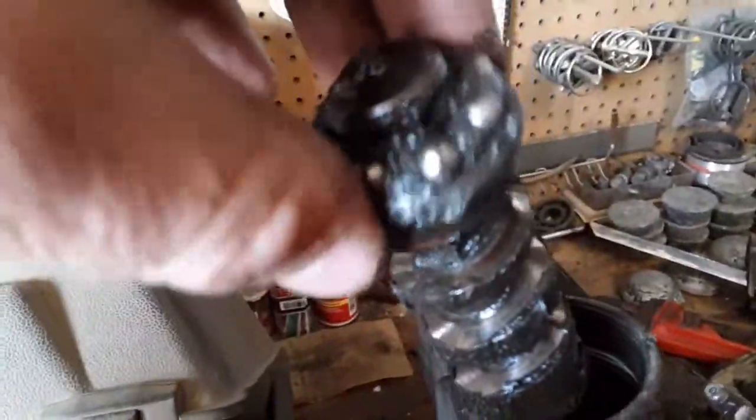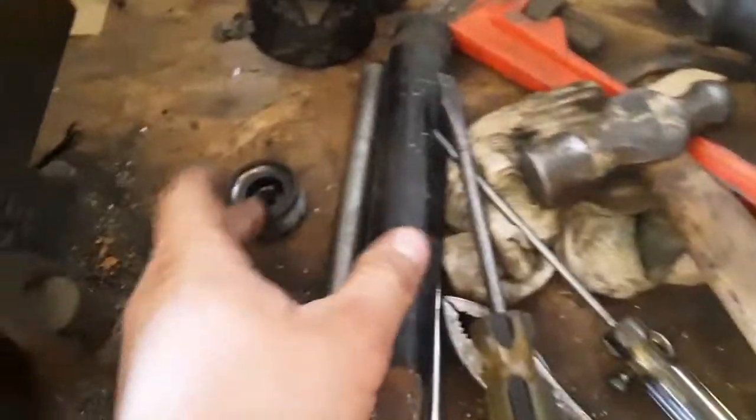There's a bearing here, which this case is the other half of, and then there's another bearing right in here — you may or may not be able to see it. You can see two of the balls there, though it won't focus. That's okay.